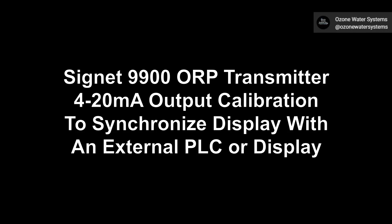Hi, this is Shane with Ozone Water Systems. In this episode, I will show you how to calibrate the 4-20 milliamp output of your Cygnet 9900 ORP transmitter.